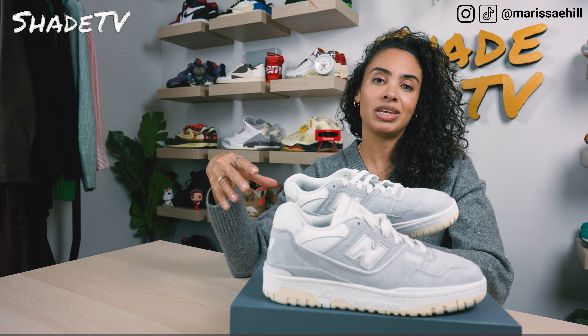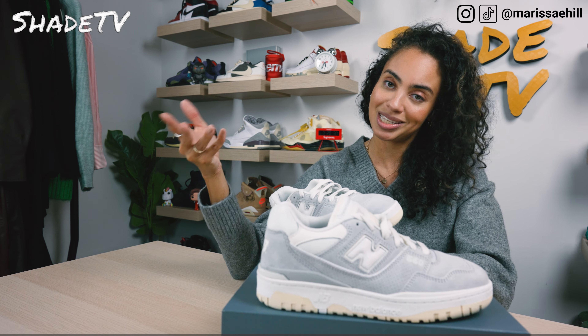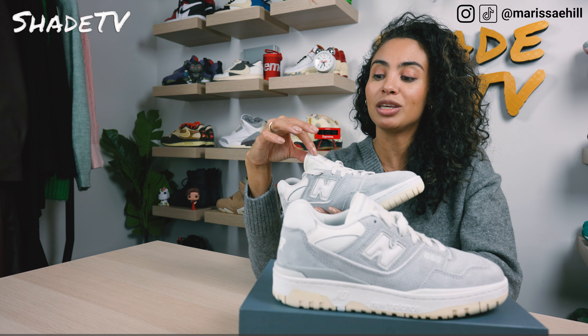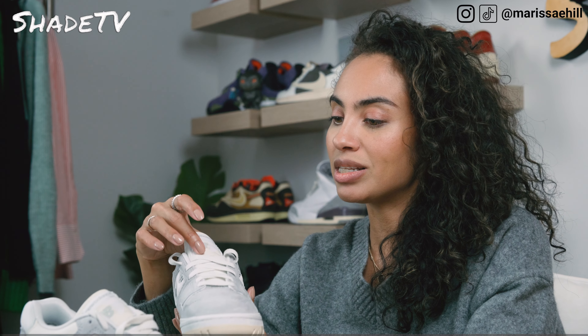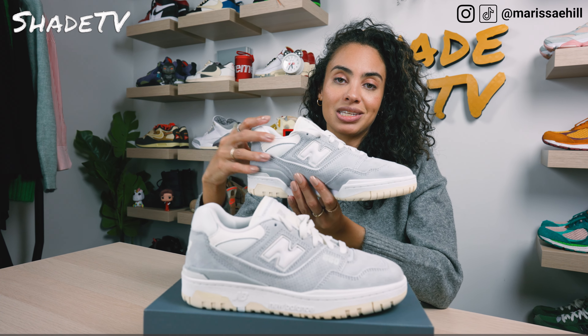Unlike a lot of the other 550 silhouettes, the majority of this is actually covered in suede material, which makes sense since this is called the gray suede. It is a very light heather gray tone for the suede on the upper. We do have some light white meshing, and as we work our way up to the nylon tongue, it is in an off-white colorway. We've got some nice cream hues and accents of gray for the New Balance branding, and then some off-white colors for the laces.